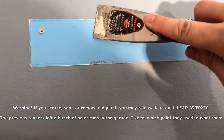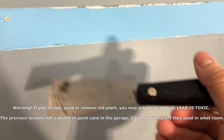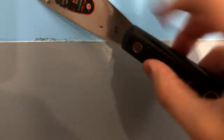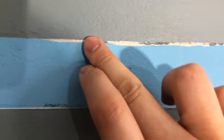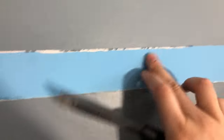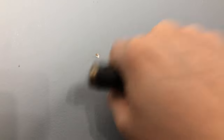Here we've got a couple of holes we need to patch up. You just kind of want to get some of this extra stuff out with a regular scraper. Just make it smooth — here it's all bumpy. For this hole too, you just want to make sure it's even with the wall.